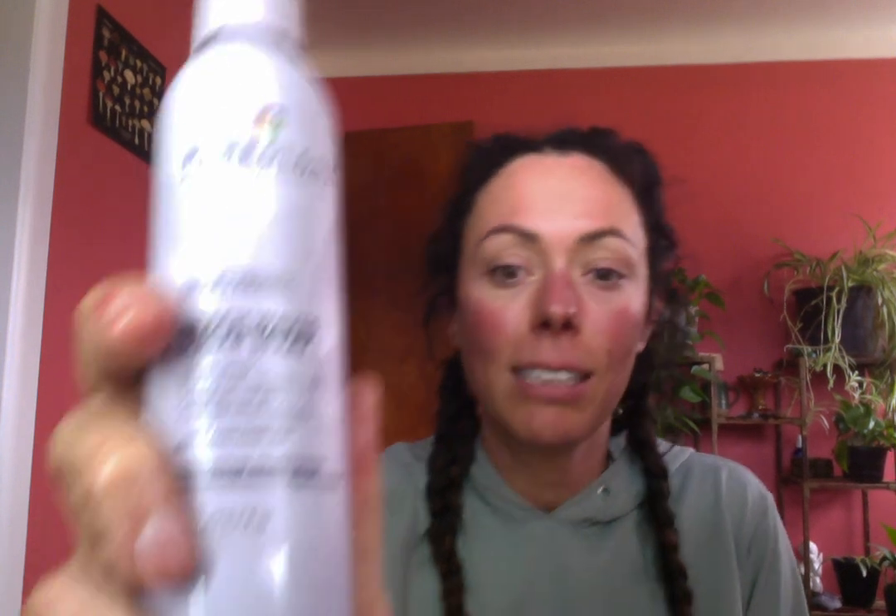It will hold its shape, so it has a little bit of hold, and it's got that anti-fade complex in it. So try it, test it out. They all smell really good.